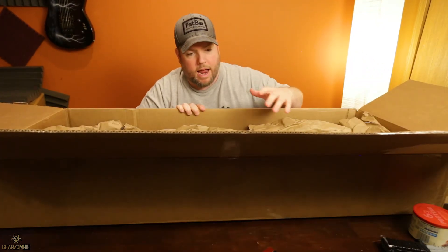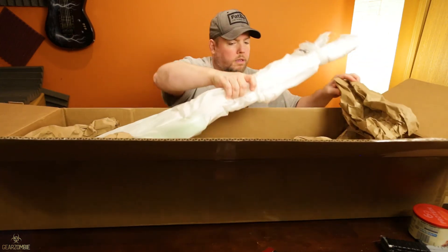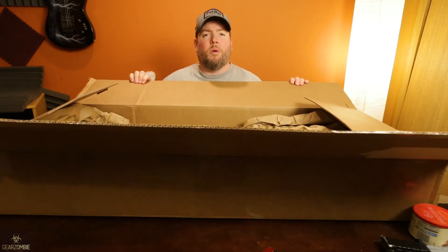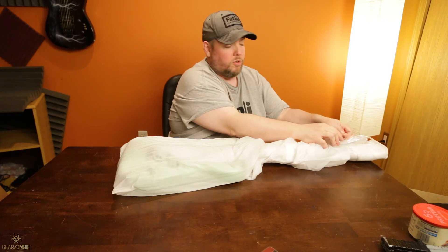This didn't even have the box it shipped in, so this is just like off the shelf. You know, Sweet Water sends you candy — just saying. Musician's Friend, okay.